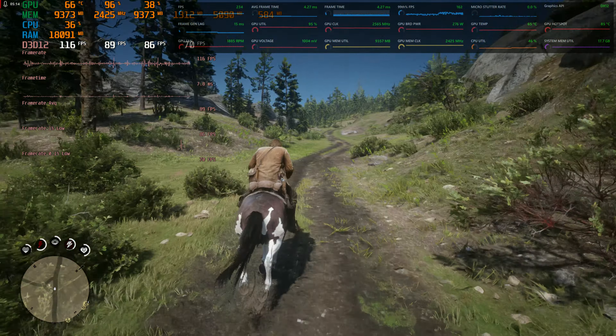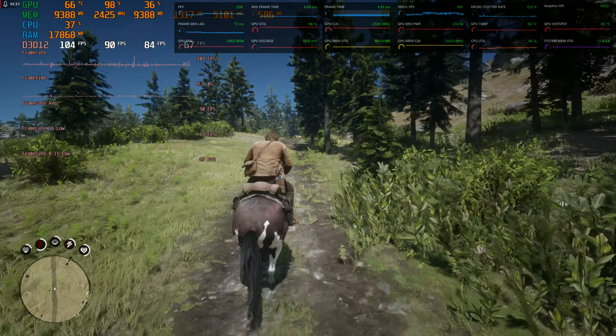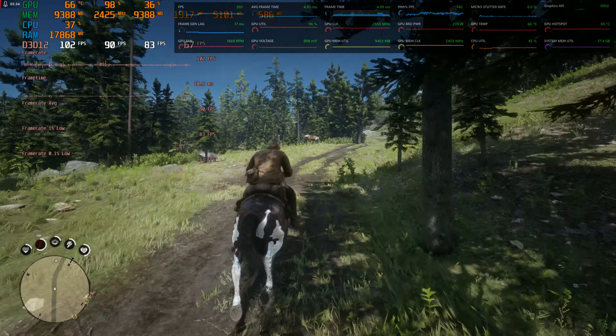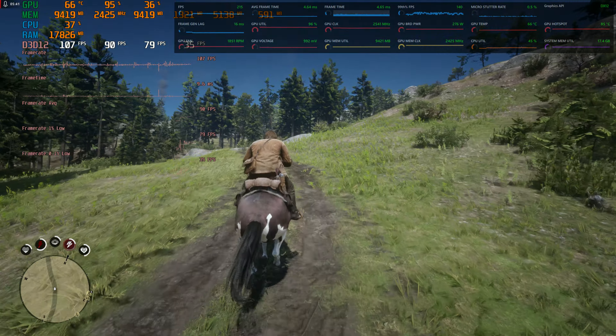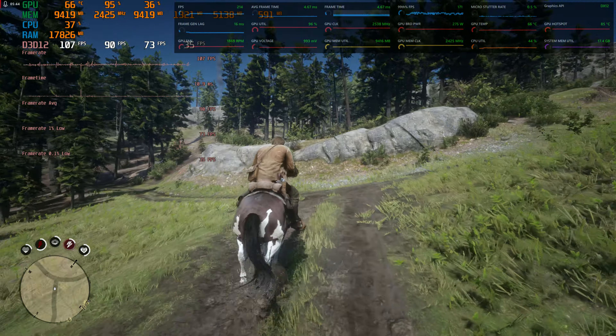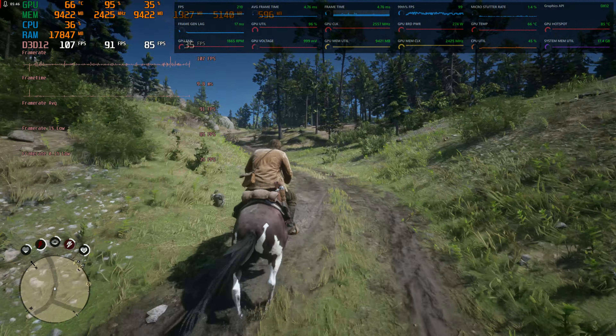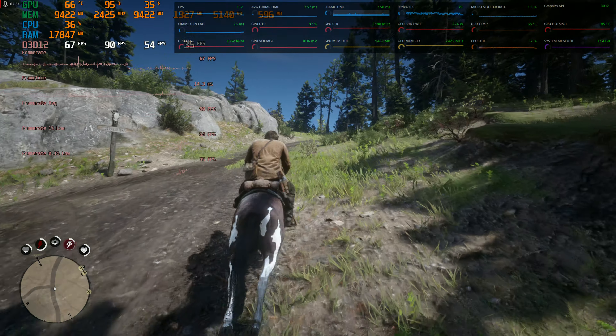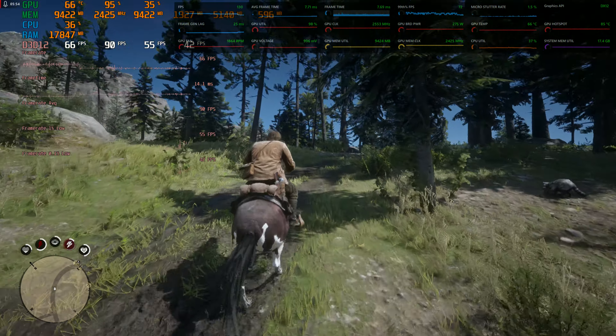The detail pops even with FSR performance mode. I know I'm uploading this video at 4K so it's not going to look as good as it does on my 1440p monitor, but if you put it on a 1440p monitor it will look identical to what I'm seeing. Even with YouTube compression, if you're downsampling to 1440p or 1080p, this image looks insanely good.